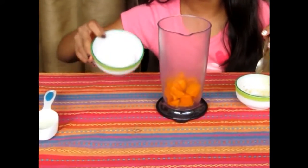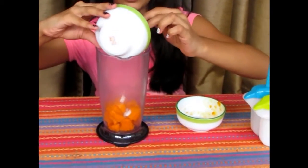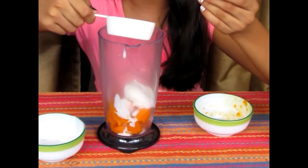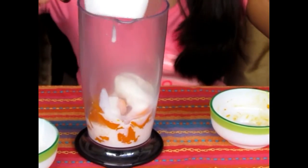Next add a scoop of vanilla ice cream just to make it a bit more rich. And to make it a little more liquidy, add one-fourth cup of milk. And blend this all together.